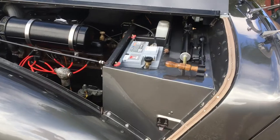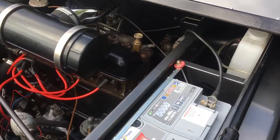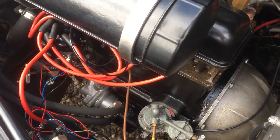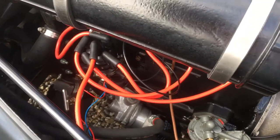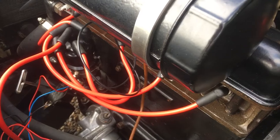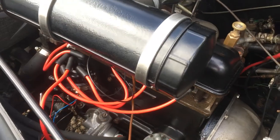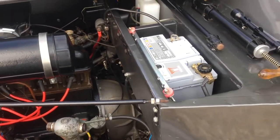In the engine bay you can see all the original tools. A new battery. Down here you can see a full flow oil filter, with pipes that lead off to an oil cooler. The distributor is a 123 ignition programmable distributor. All the wiring has been renewed.